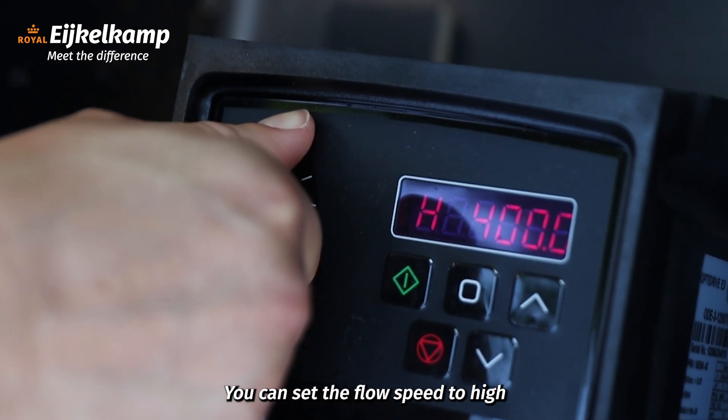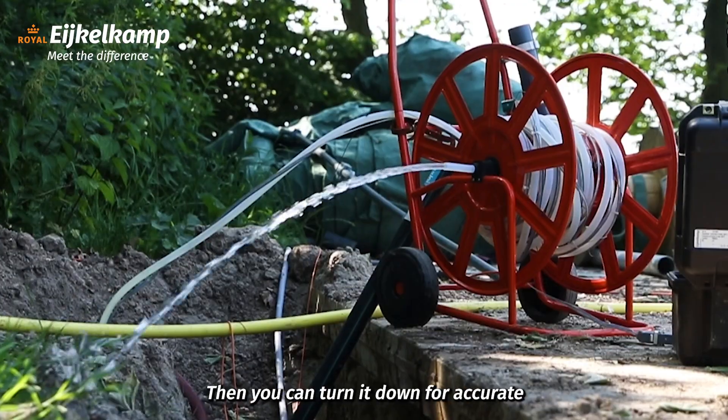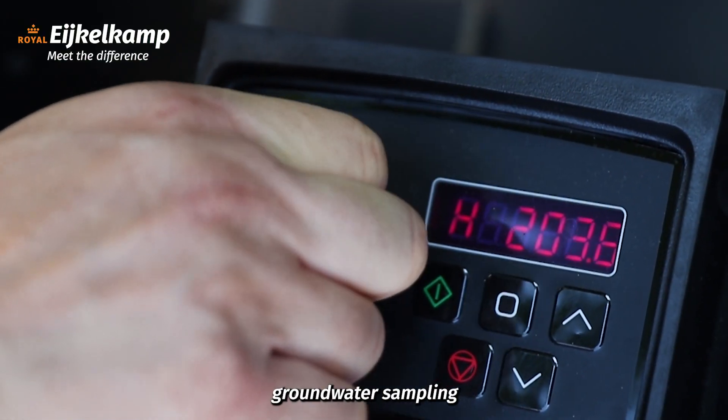You can set the flow speed to high to quickly purge the well. Then, you can turn it down for accurate groundwater sampling.